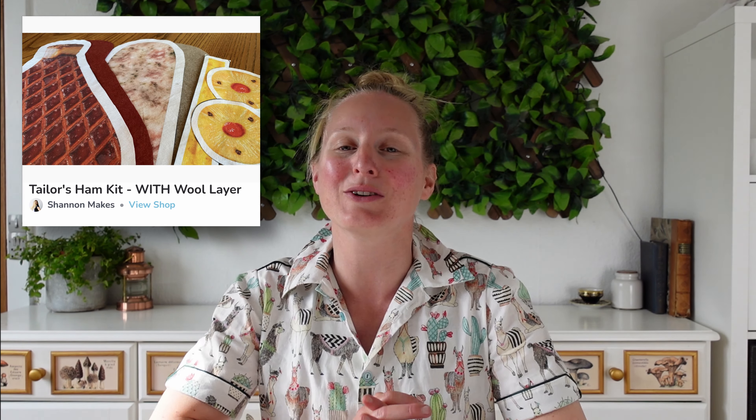I now have two new entries in my shop: one for a complete kit with both the cotton and wool layers, and another one for a kit with just the cotton meat print side for those who would like to save some money and use some wool from their stash. The link for my shop is in the description, you can go and check them out there.